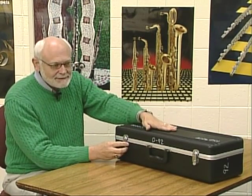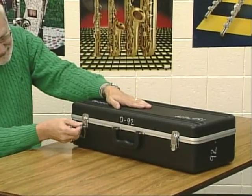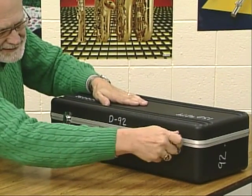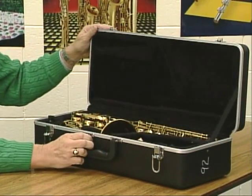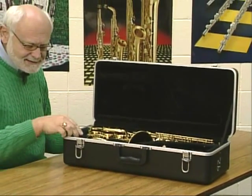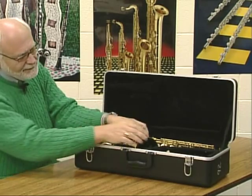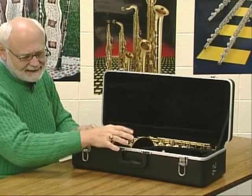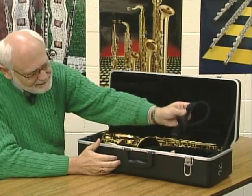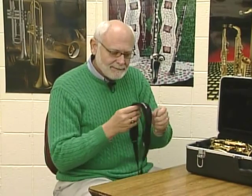First, make sure that your instrument is on a flat surface. Open up the case with the latches so that the bottom section lifts off. You'll find a nameplate on the top of the case. Lifting it up, you'll notice three main parts: the mouthpiece, ligature and cap, the neck, and the main body of the saxophone. Also in the case are important items like the neck strap. Take the neck strap out first and put it right over your head.